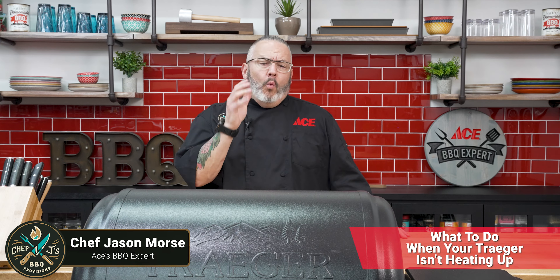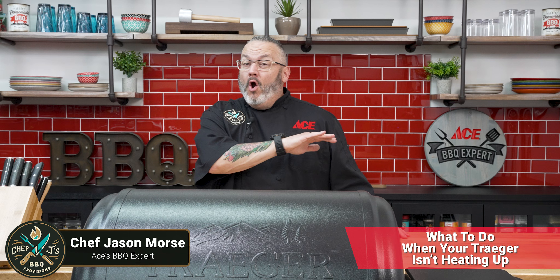Hey guys, Chef Jason, your Ace Hardware Grilling Expert. For today's video, we're going to talk about what to do when your Traeger won't heat up. You hit the start button and it's not heating up — what do you do? Today we're going to talk about three things that I look for that definitely make sure this heats up and gets you cooking.